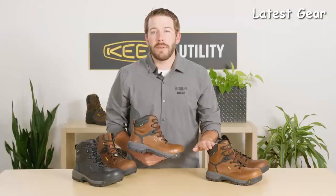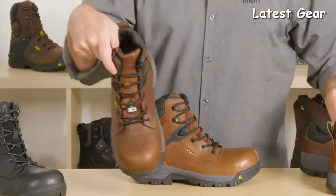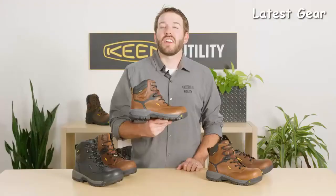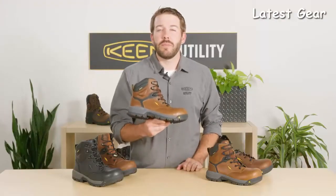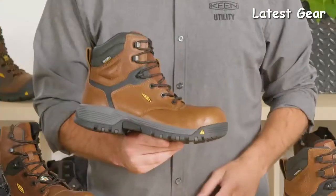The Chicago is available in a men's, women's, soft toe, ESD, internal Met Guard, CSA, and Chicago Oxford version as well. It's good for any medium-duty work you might be doing — general construction, landscaping, carpentry, HVAC, electrician, you name it.